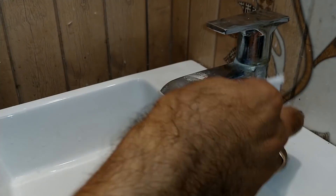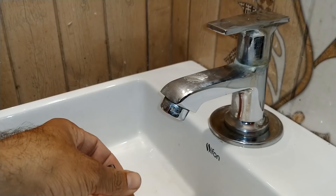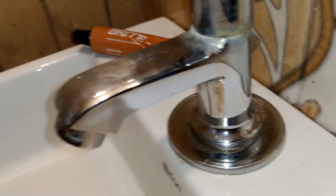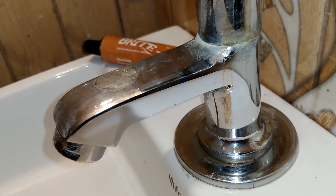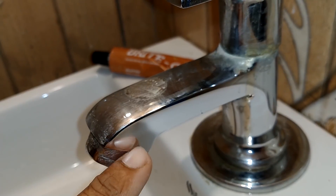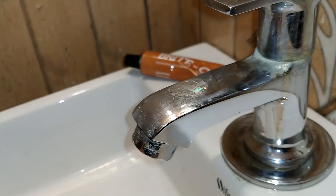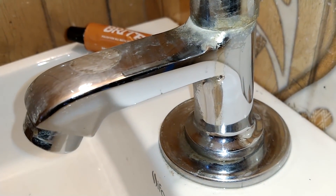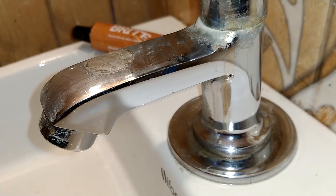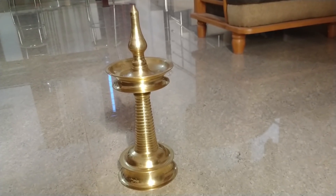If you are doing it correctly, you can buy it in the market — online or in a store. It looks perfect. This product is called Polish For All Metal Surfaces, so you can use it on all metal surfaces.